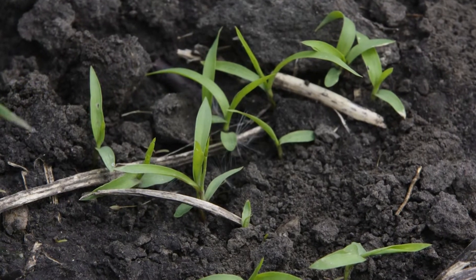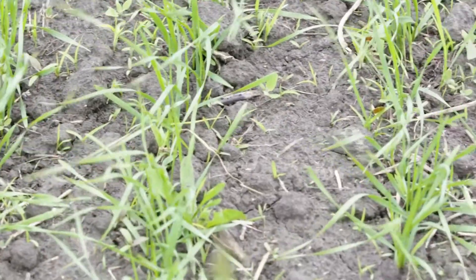Green foxtail, for example, which grows low in the canopy, often ends up in the bin when you start harvesting, so green foxtail is very problematic from a dockage standpoint.